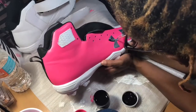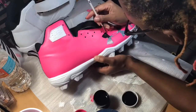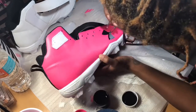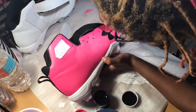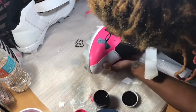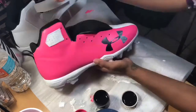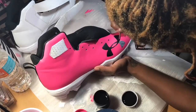Now that we have the pink on, we're going to go over the Under Armour symbol with our flat black, being very, very careful. Like I said, we're not using any tape, so the key to this is patience. If you don't have patience, you don't want to be painting shoes, because it takes a lot of patience.